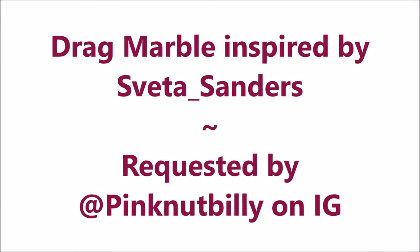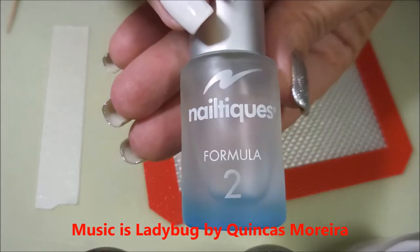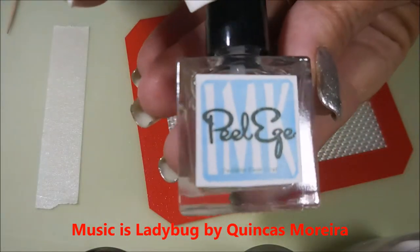Well hello my friend and welcome to my channel. Today I've got a drag marble inspired by Savetta Sanders and this was requested by Pink Nut Billy.